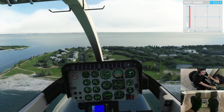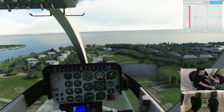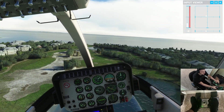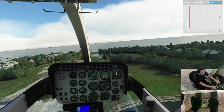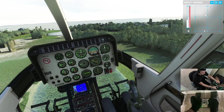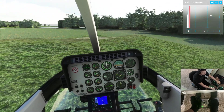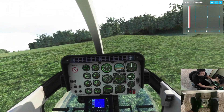Lovely — lifestyles of the rich and famous over here in the Gulf of Mexico off the coast of Florida. I've reduced collective and I'm losing airspeed and altitude simultaneously. I'm gonna need to add a lot more collective because I'll need about hover torque by the time I get to the ground. It looks like a little bit of a sloped landing zone here — let's see if we can pull this off. And we're on the ground.